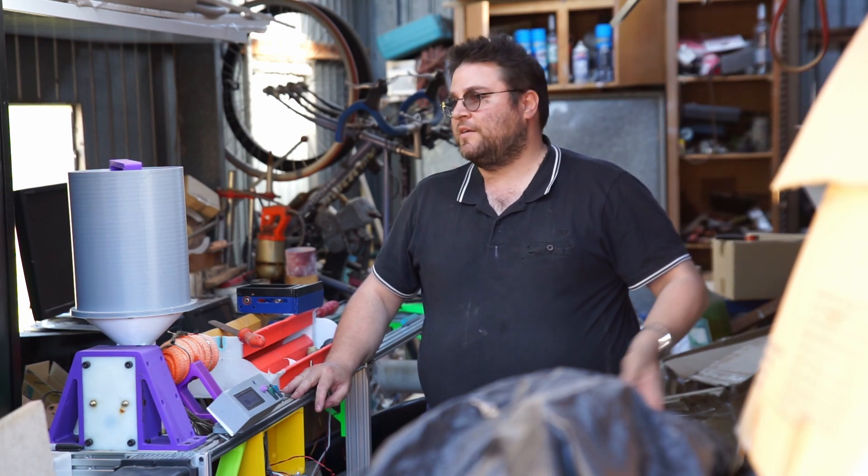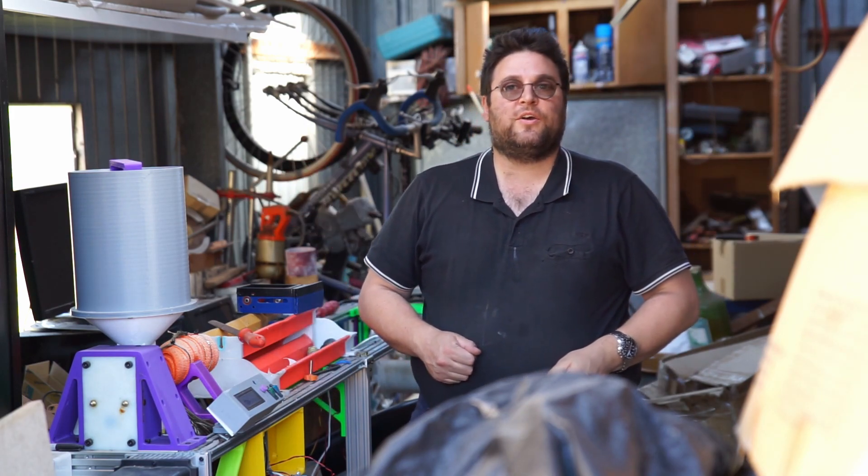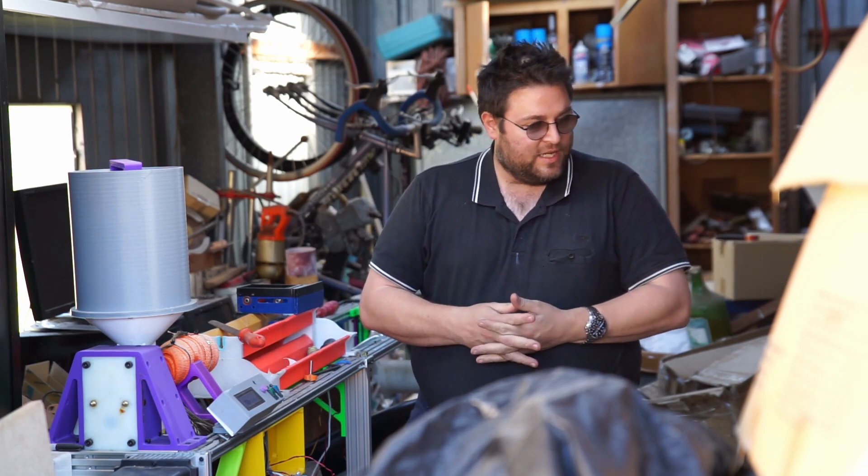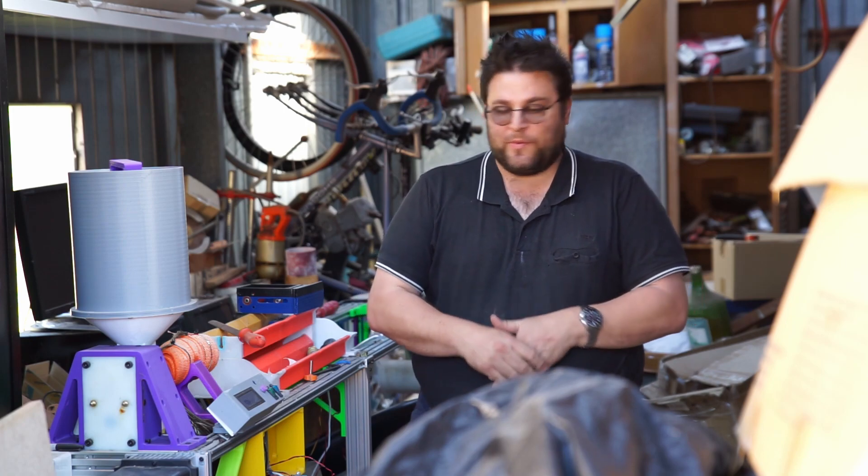Hello my YouTube friends, today a bit of a different video. We're not in my engineering space, we're in my garage at home. Yeah, it's a little untidy but I'll be rectifying that.